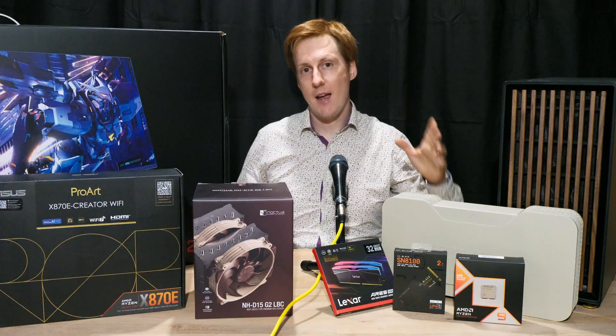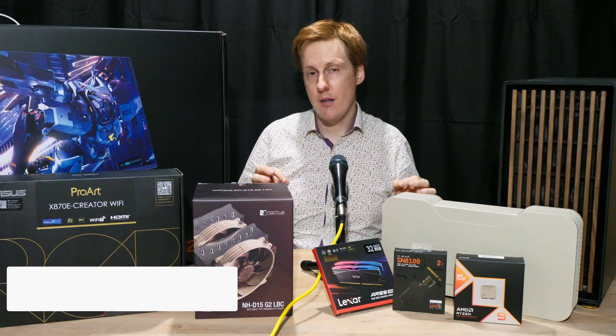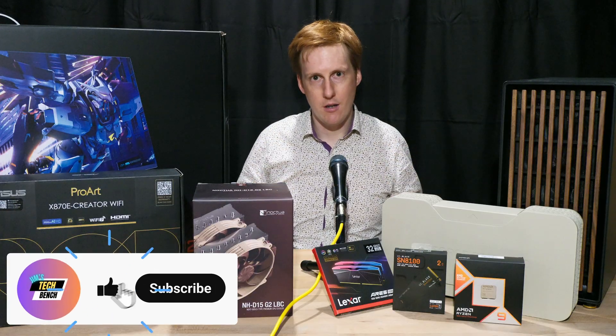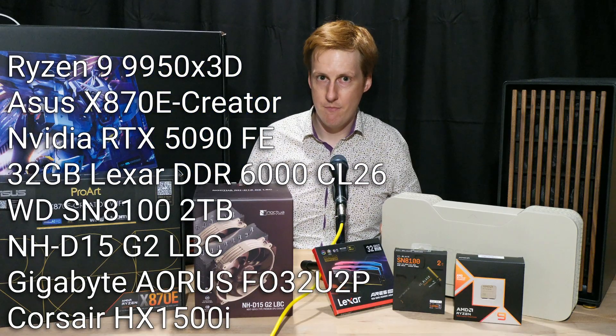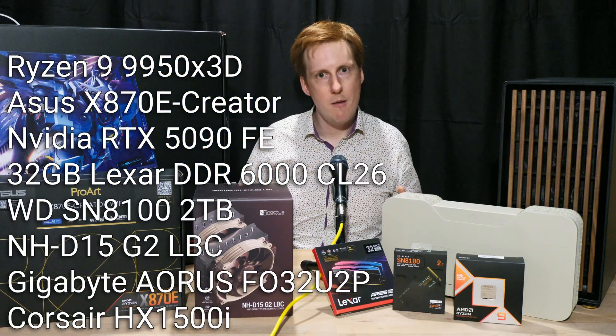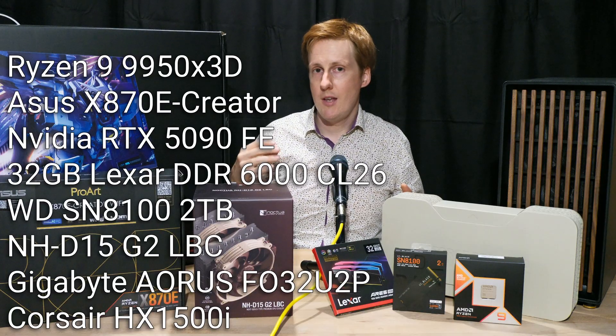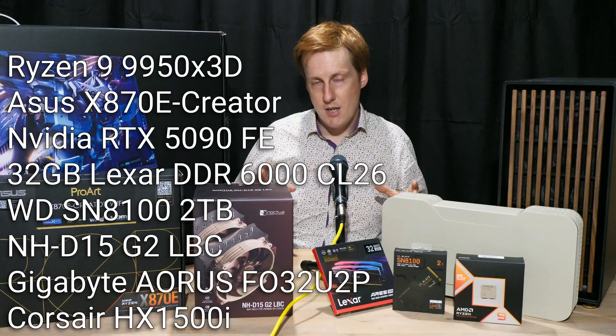Hey everybody and welcome to TechBench. This is the first video on the channel, so what better way to celebrate than by building a monster rig - and as you can see here, this thing fits that build to a T. I'm going to talk you through all of the parts in this build, why I'm building it, and then show you the actual build process. After this there's going to be a ton of testing.